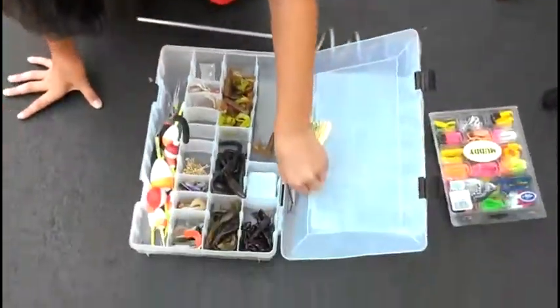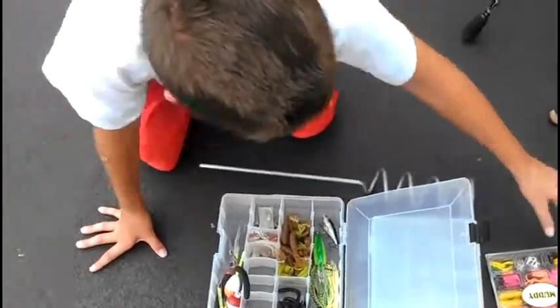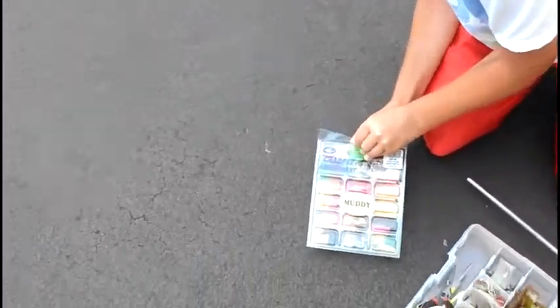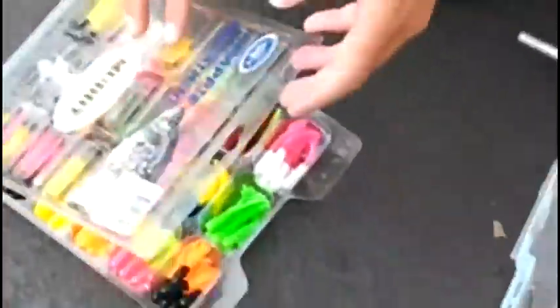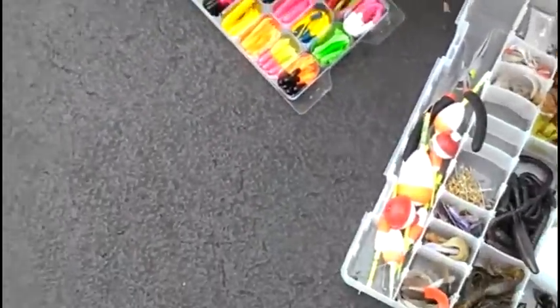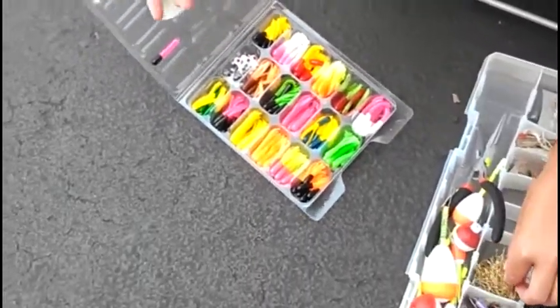Now my crappie bait. All these are great for crappie — it's actually a crappie source/money bait. There are eyes that you put on. I'll show you how to hook them. Here are the great hooks for them that came with this kit. I also have more of these, but this is a bigger one.